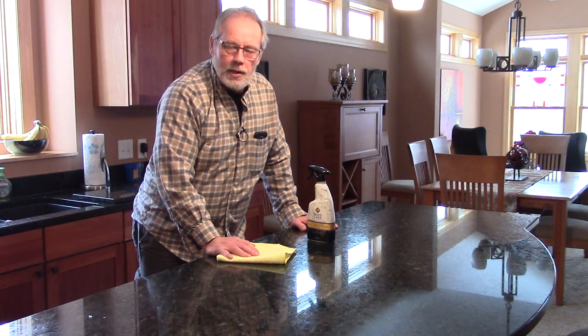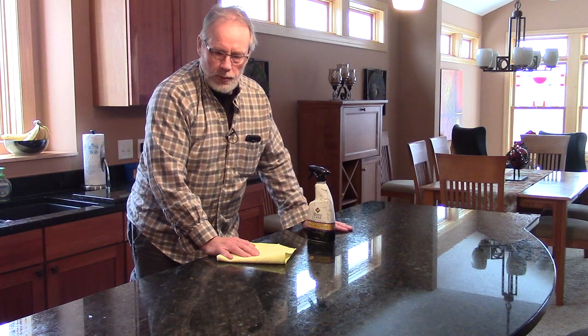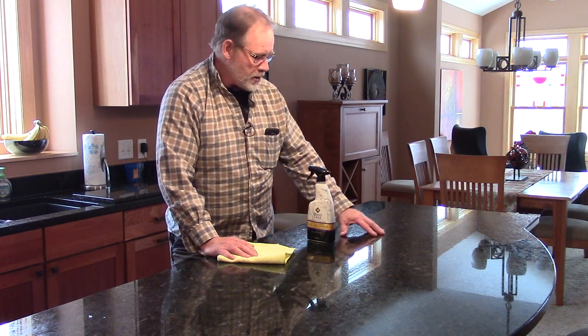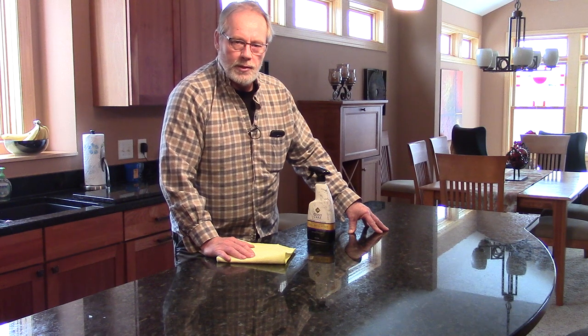Typically that's what I do when I polish stone, but in this case we're just going to clean it, shine it, and protect it all in one process. You typically want to seal your granite at least once a year, and that's a great upsell for your residential clients.